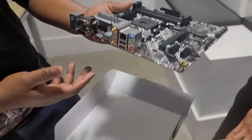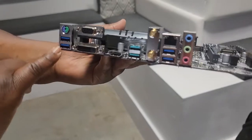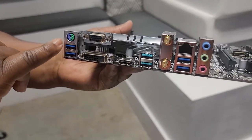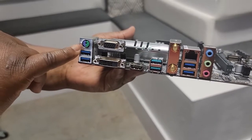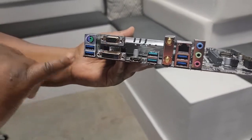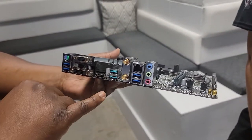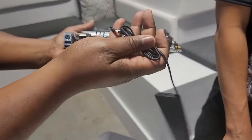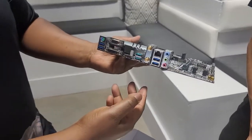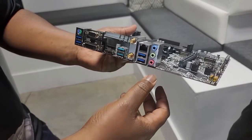And we'll flip over here. So you actually have your outside connections. You have your USB, you have your PS2 controller, which is old school for if you have your old school keyboard and mouse. You have your VGA, DVI, HDMI connection, and other upgraded USB ports. This is where you connect your Wi-Fi right here. You also have your LAN connector for your ethernet, two more USBs, and then also your audio.